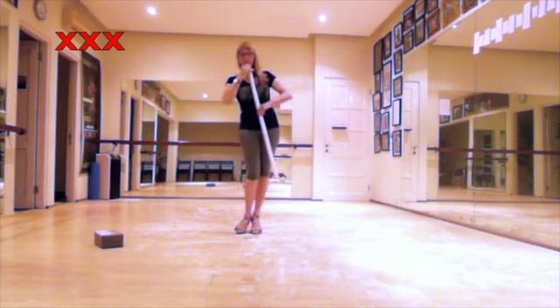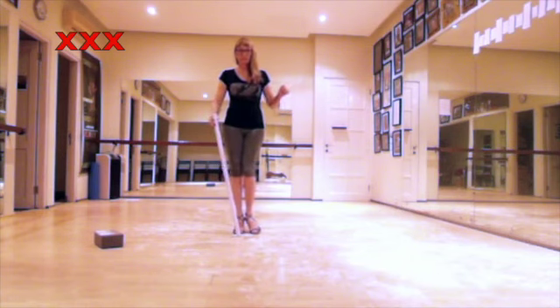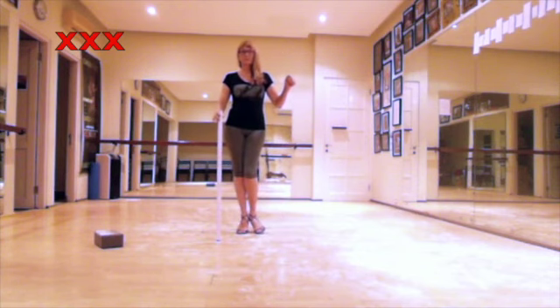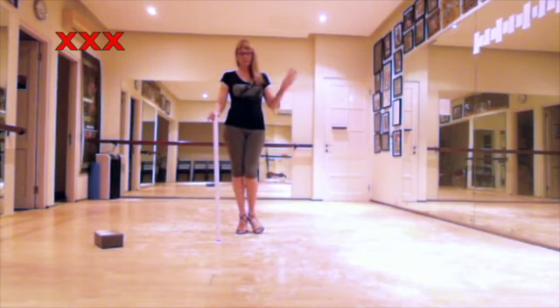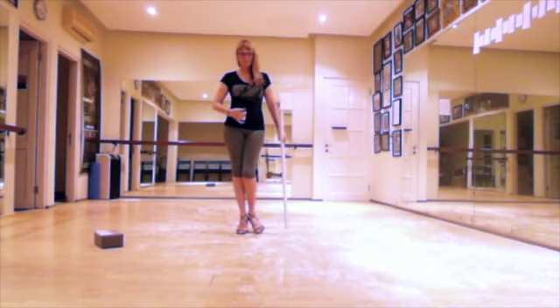Another mistake is when you collapse your center — when you drop the hip too much down so that your whole spine is in a curve. Then you will lose your axis, you will lose your posture, you will lose your connection, you will lose your balance.